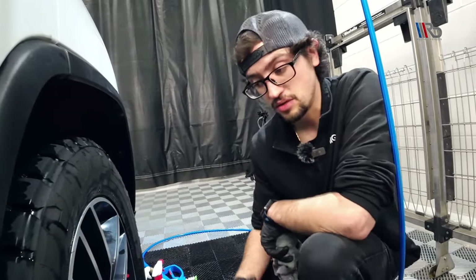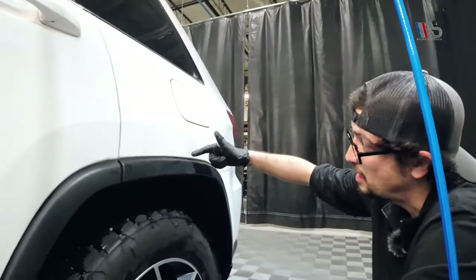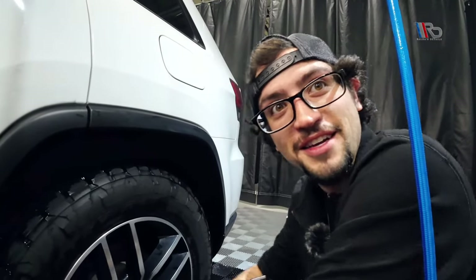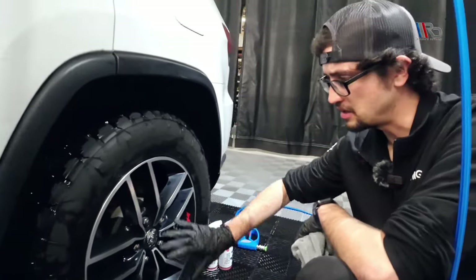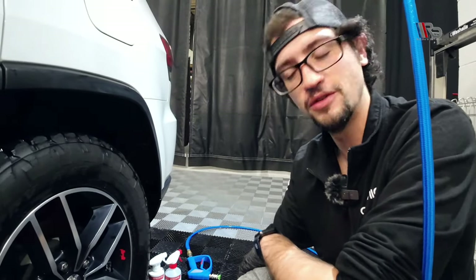Anytime you do a coating, make sure every nook and cranny is blown out. You can be coating a spot and then a drip comes down, and that drip turns into a crystal — just from the water and humidity. So let's take a quick five-minute break, let this dry all the way, then we'll come back, hit it with the panel wipe, and get it coated.